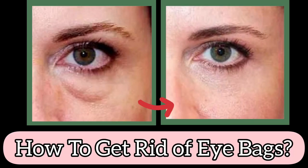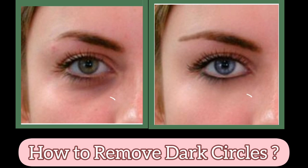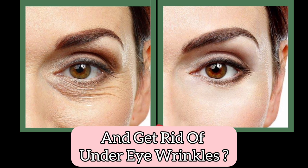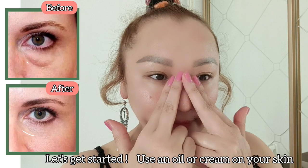Hello to everyone! Today is how to get rid of eye bags, how to remove dark circles and get rid of under eye wrinkles. Let's get started.